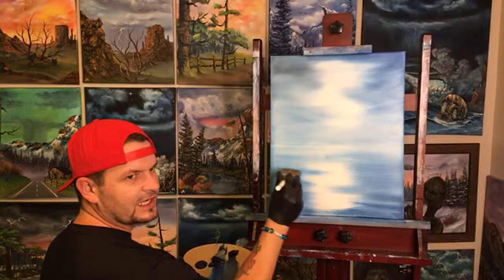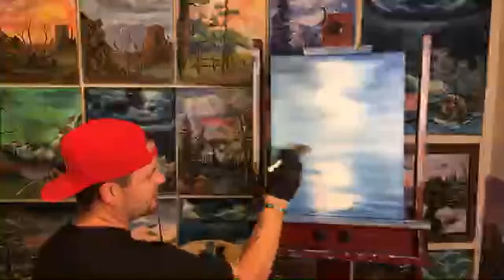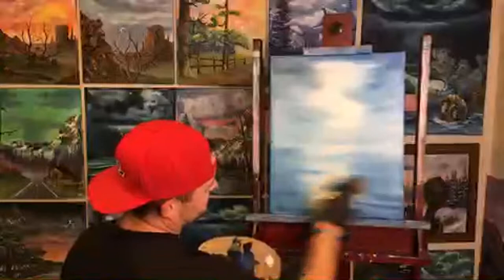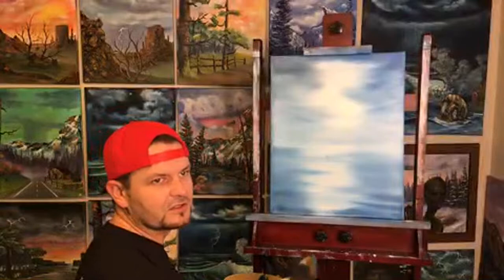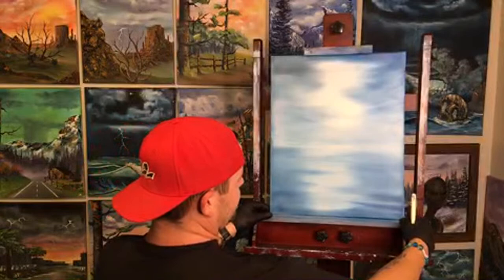I like turning my brush sideways instead of vertical. If you turn it sideways you're blending more — you're getting more than just those initial vertical strokes. Now we're going to go over the whole thing because it's so nice and light that we're not going to ruin our little water sheen.